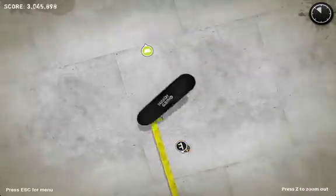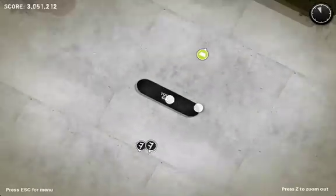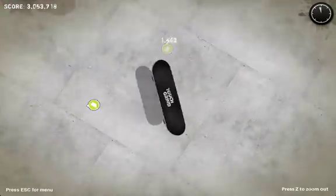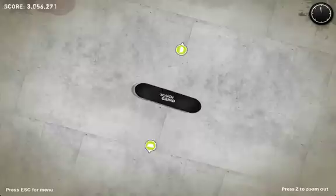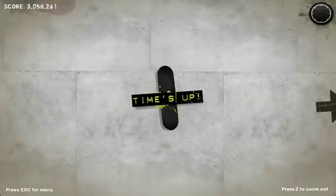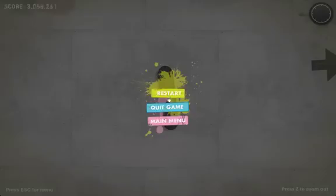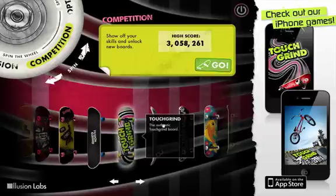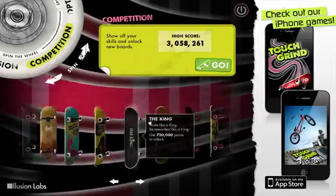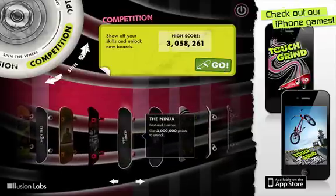You can see it - you got a new high score. Go back to the main menu, then look through all your boards.